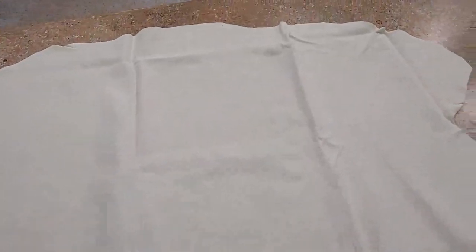What's up guys? This is a really nice leather chamois here, as you can see. This is good for detailing or drying off your car. It's 100% leather.